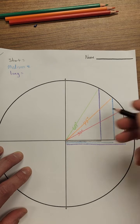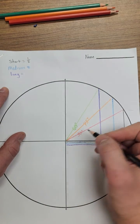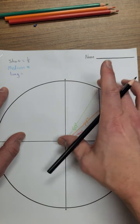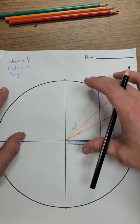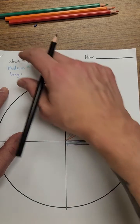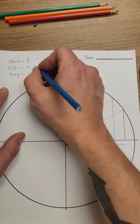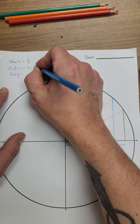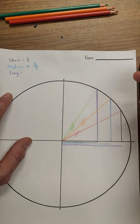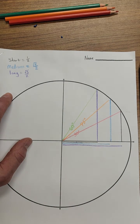Now let's go back to the top and write down some values next to where we wrote short, medium, and long. This is all connected to the unit circle — a circle with a radius of one unit. The ratios from the 30-60-90 and 45-45-90 triangles give us these values: the short distance is one half, the medium distance from the 45-45-90 triangle is √2/2, and the long distance is √3/2.